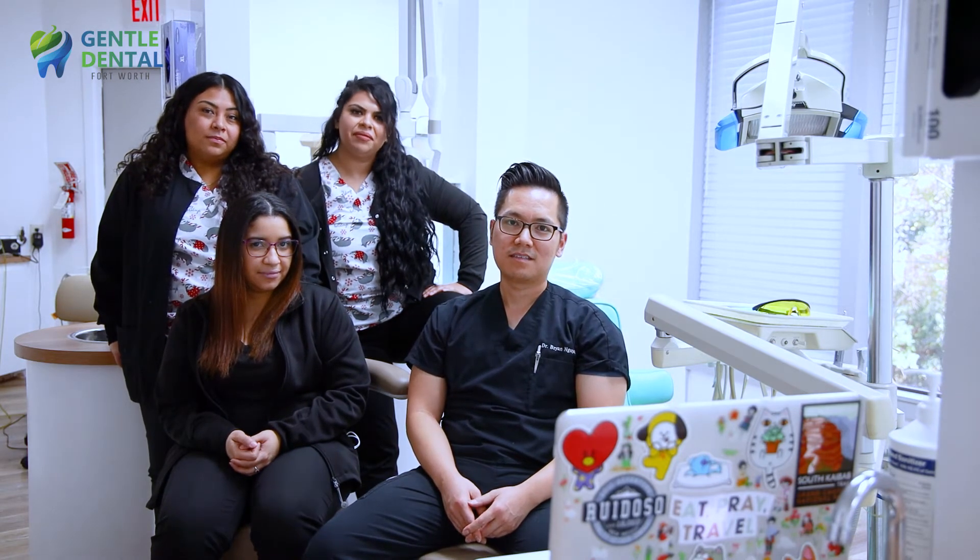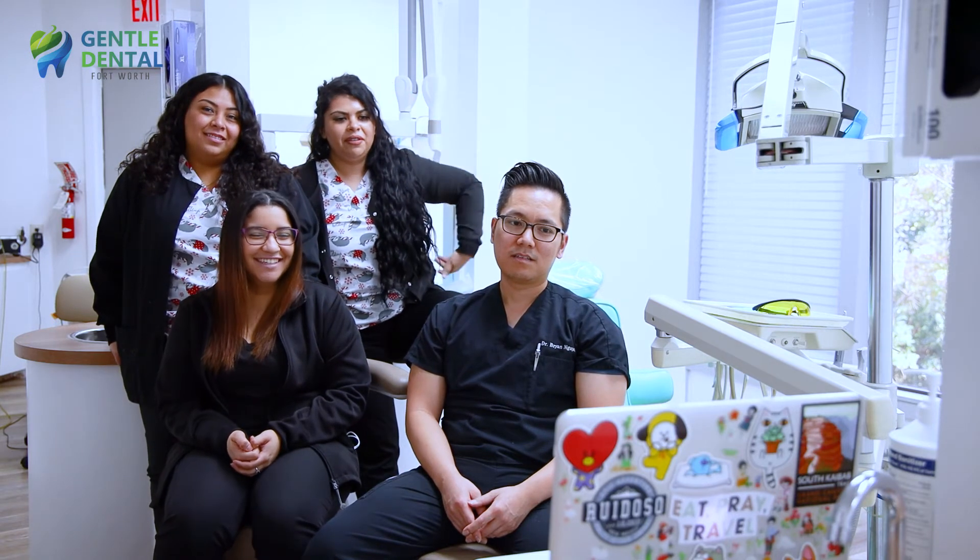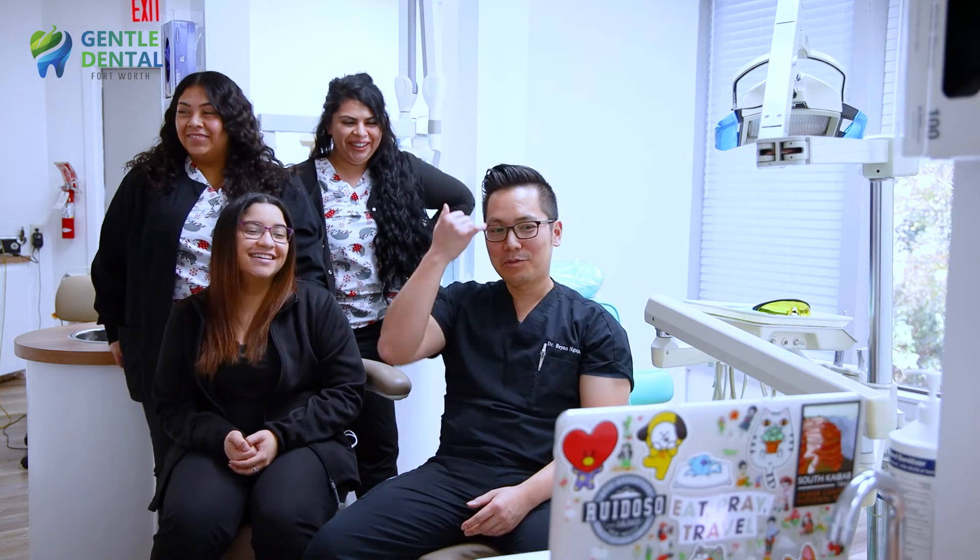If you had a patient that came in with nail polish on their teeth, what would you do? We usually do a cleaning, and probably the cleaning would get it off anyway.